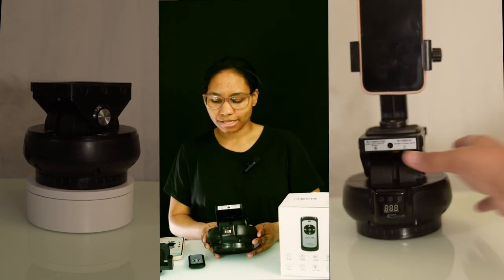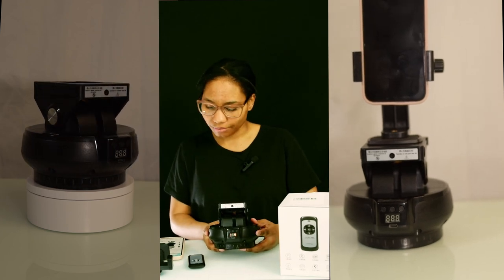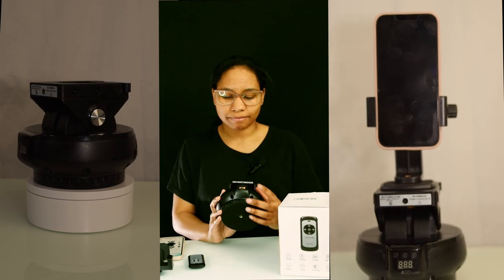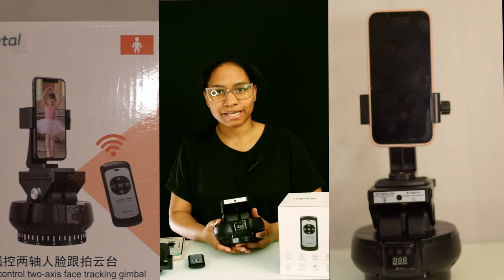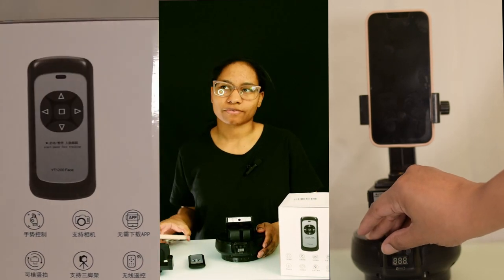Hello, welcome to the channel or welcome back. Today I am reviewing this — they call it a Pan Tilt Remote Control Auto AI Face Tracking Motorized Pan Tilt Head. I am honestly surprised that a lot of people are not talking about this little gadget, and I think that's because most people use their phone for a lot of content creation.